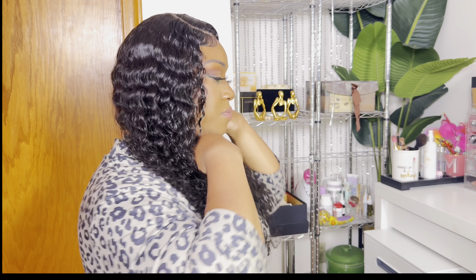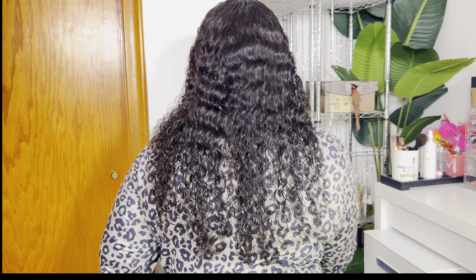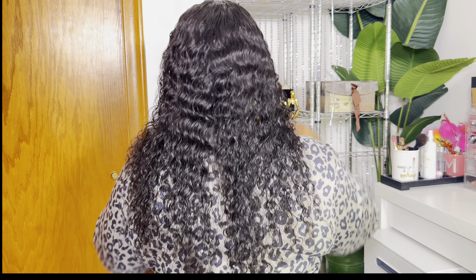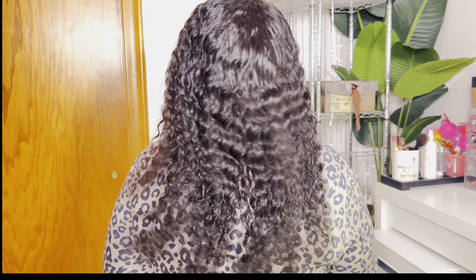It's pretty, right? Okay, so now that our hair is laid, let's go get dressed.